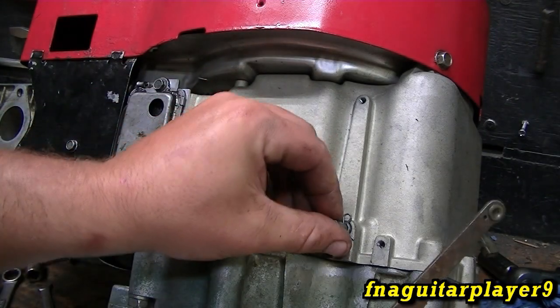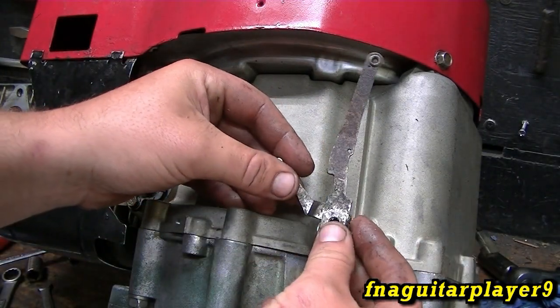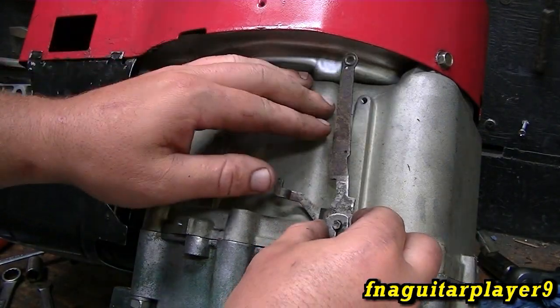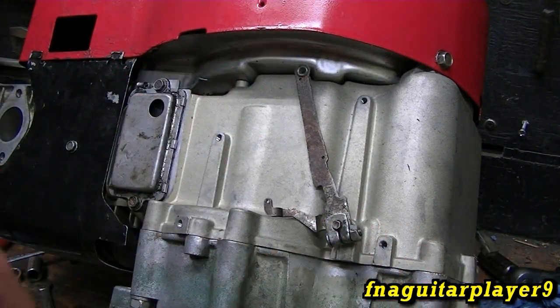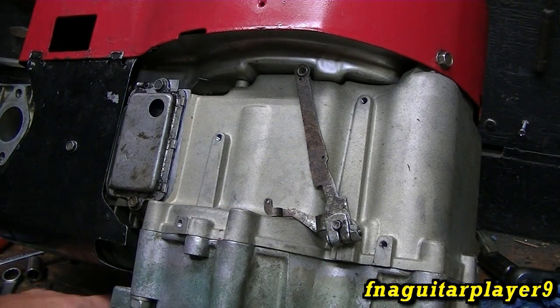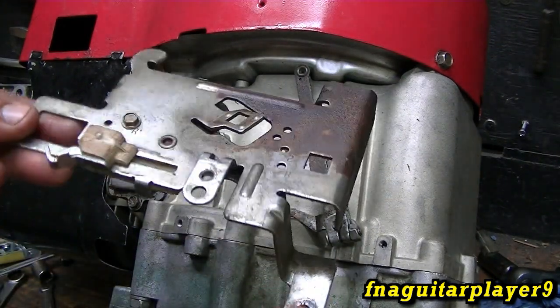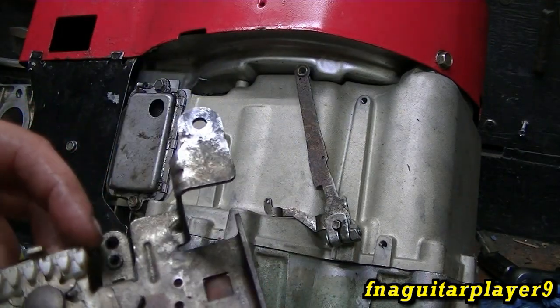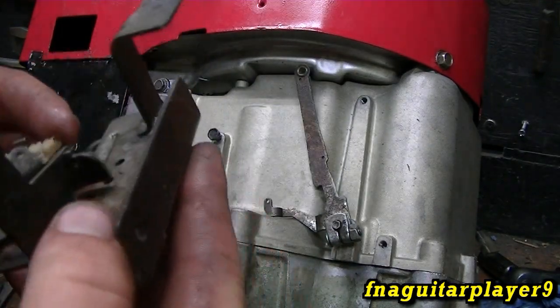The first thing we're going to do is install the governor shaft — it goes on just like this. For right now the position isn't going to matter; we're just dealing with the springs for now. This is a throttle bracket assembly and there are several different variations on this, but they're all basically the same as far as how the spring goes on.